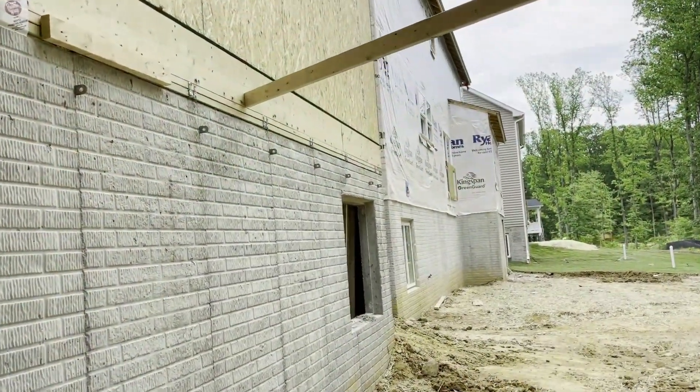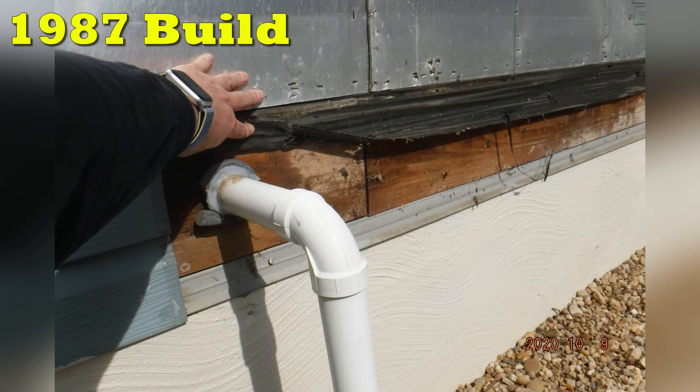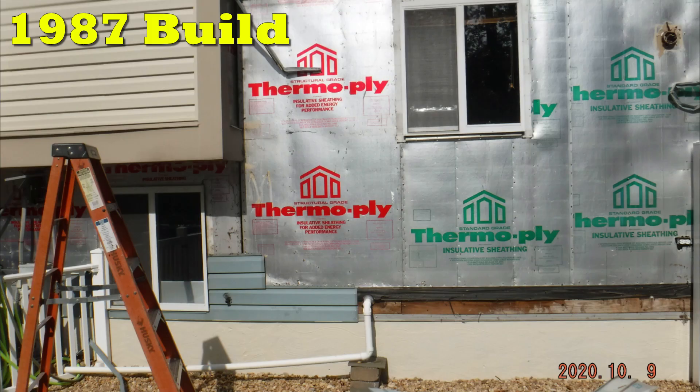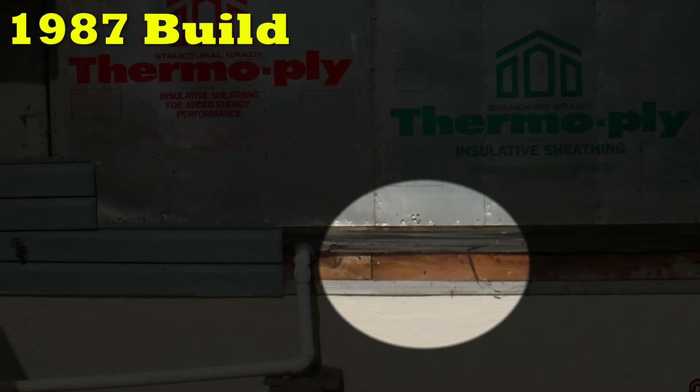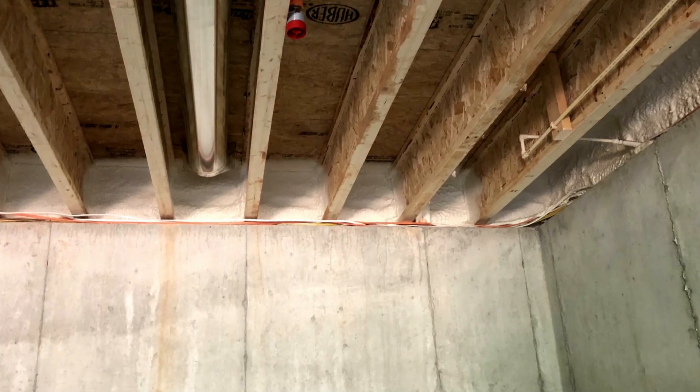This is a great example of a large crack above the basement window. You can see why it's there — it's not a flaw, just a normal part of the way the house is built. Check out these photos I took during a siding project of a house built in 1987. Clearly the same methods were being used then. The only difference is now those areas are getting sealed.